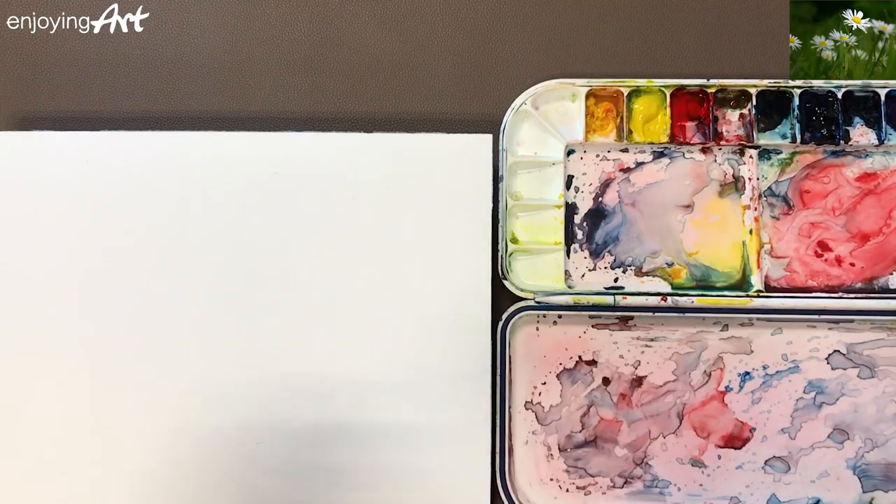How to combine the masking fluid and lifting off technique to create different edges for flowers at different distances.